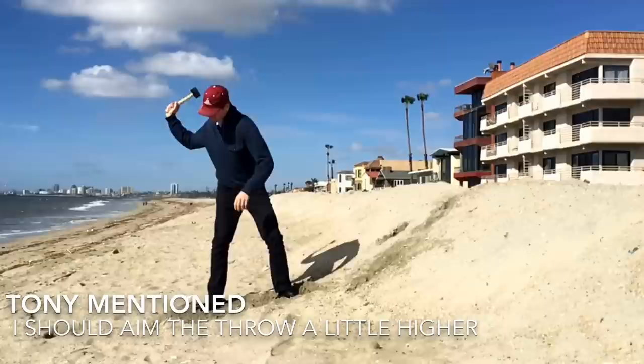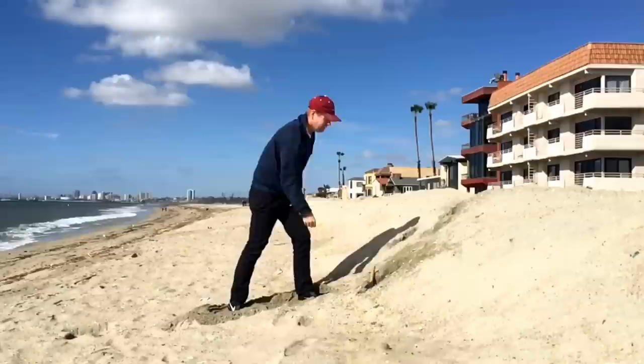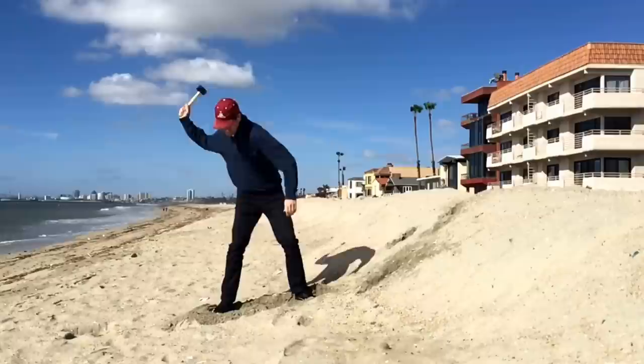I'm experimenting with where to aim the hammer, and I think this correlates perfectly to the golf swing. What would be ideal is having this kind of setup at the golf range — throw the hammer as hard as I can with the right arm, get that feeling, then flip over and hit golf balls, then go back to this feeling. I think this really illustrates where a lot of the power is coming from.